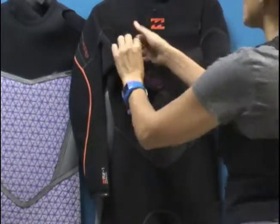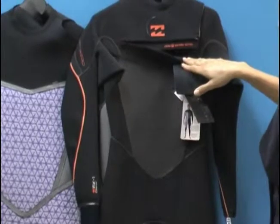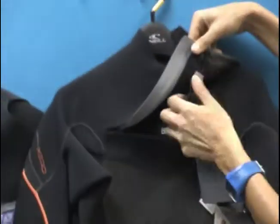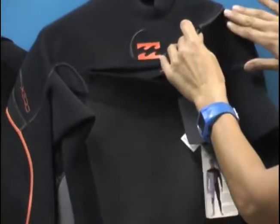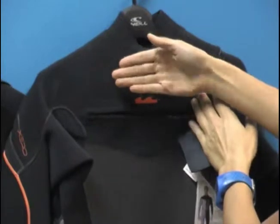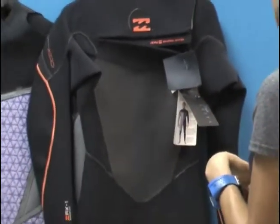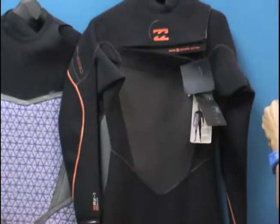The way you get in the suit — it's a chest zip, you zip away from you. It has what's called the Zero Dry Max entry. This is a really wonderful zipper that helps prevent water from flushing into the suit. You've got a nice little cinch along with some glide skin to create a nice tight seal on the shoulder so that unnecessary water doesn't flush into the suit. Always trying to protect the core, because that's where your organs are — your heart pumps blood out into the extremities and we want to keep it warm so your body's performing optimally.